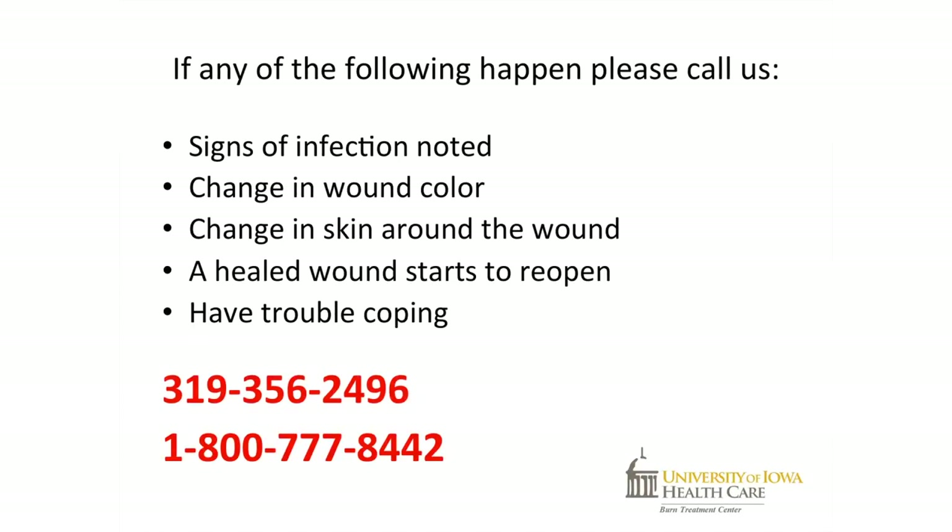If you notice any signs of infection — a change in the color of the wound from pink or red to tan, brown, or black; a change in the skin around the wound; a healed wound starts to reopen; or if you have trouble coping — please call us at 319-356-2496 or toll free at 1-800-777-8442.